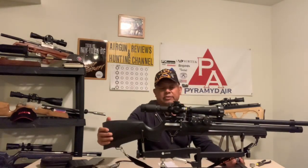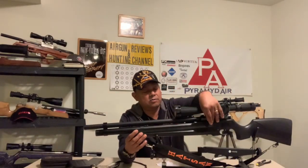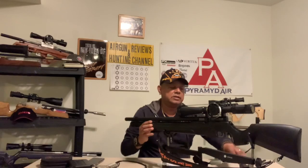The scope is a BSA 8-32x44 with side focus. It does have a power wheel — high and low — and I always leave it on low. Another modification I did was on the rear part of the action, through the stock. I hollowed it out and made my own hammer spring adjustment screw. Makes it a lot easier instead of taking the stock off to get to the screw.